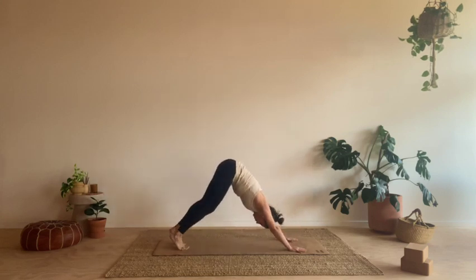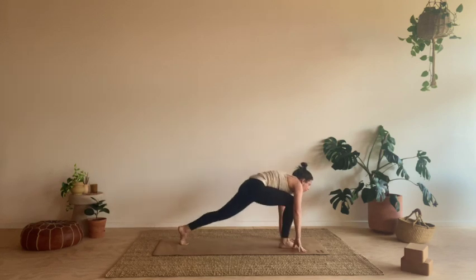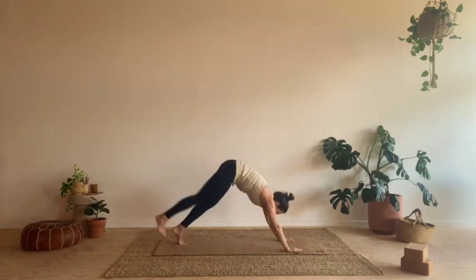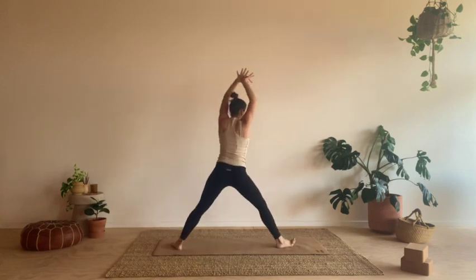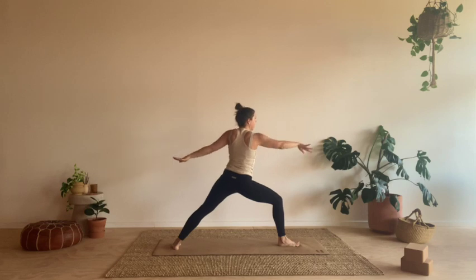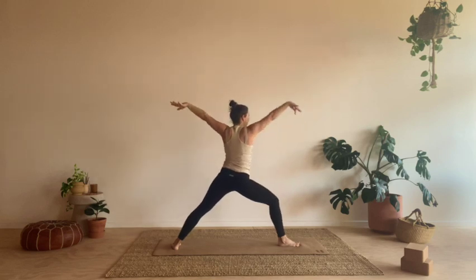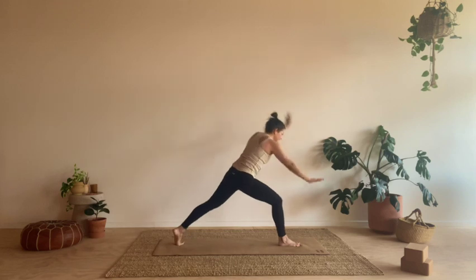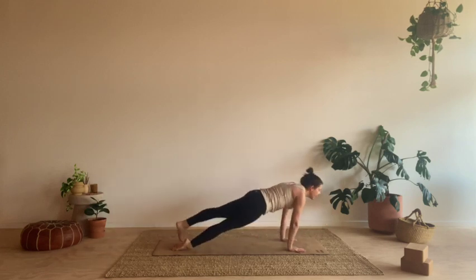Take one more inhale. Then exhale, cartwheel the hands down to your mat, step back, Chaturanga Dandasana. Inhale, exhale. We're going to start to flow this together now — one breath, one movement. Here we go. Inhale, right leg lifts. Exhale, step the foot all the way through. Inhale, crescent lunge. Exhale, take the hands back to your mat. Inhale, kick it up, three-legged dog. Exhale, step the foot all the way through. Inhale, let's sweep up. Exhale, open, warrior two. Inhale, reach. Exhale, extended side angle. Inhale, let's start coming up. Exhale, warrior two. Inhale, flip and reverse. Exhale, hands come down. Stepping back through your vinyasa. Inhale, heart lift. Exhale, downward facing dog.